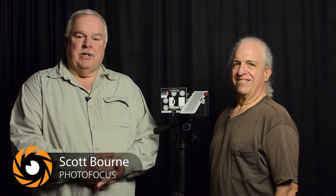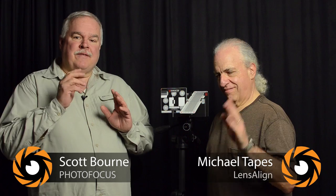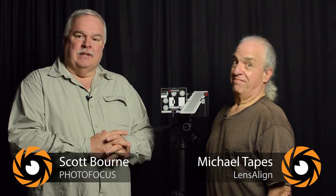Hi, I'm Scott Bourne. Welcome to Photofocus.com. Today we have a special treat for you. I'm with Michael Tapes, the inventor of the LensAlign. Thanks for coming on the show.